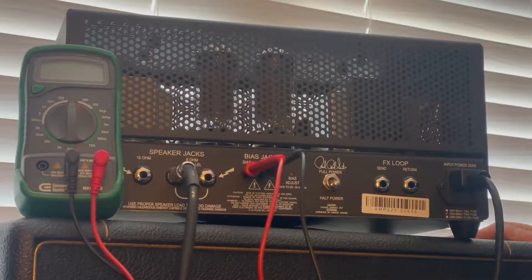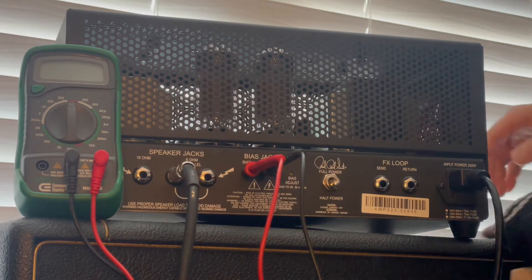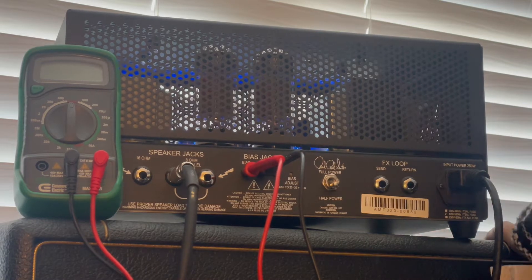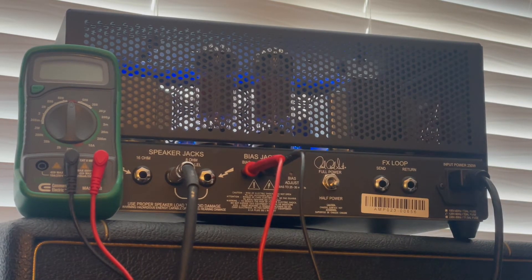What's up guys? So I shot a video on biasing the PRS MT-15 head and I got some questions. Let's power this thing on — I had to research and look up some of them. I'm no expert here. Power — so it's on standby. Let's warm it up for a minute. I'm just a hack like the rest of you.